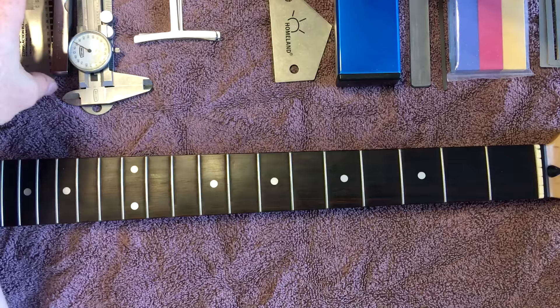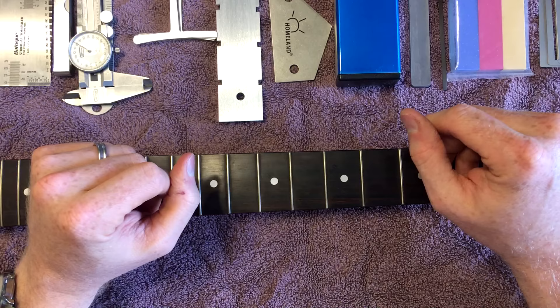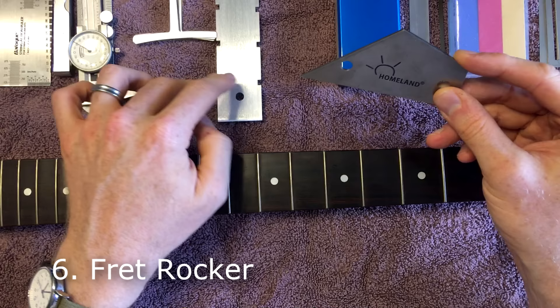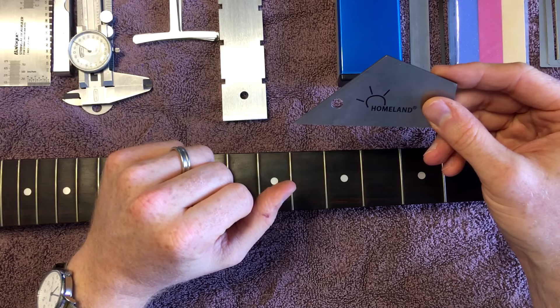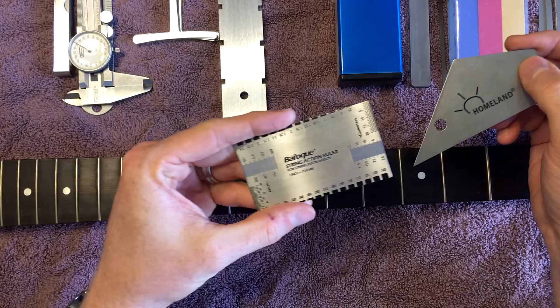Everything up until this point has been about basic setups. This is getting into more of working on the guitar — fret issues or more finished work. The first few tools are basic setup; this is more advanced stuff. I'm just a hobbyist, not a pro. It can be kind of expensive — you end up spending a couple hundred dollars just to have basic stuff. But if you're going to work on a lot of guitars, it's worth it. This is a fret rocker. You could probably use your string action ruler as a fret rocker in a pinch.